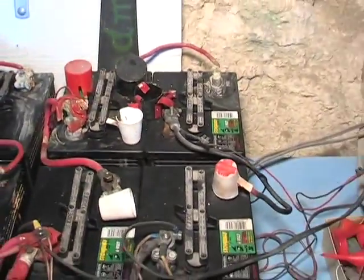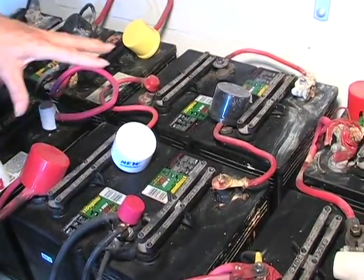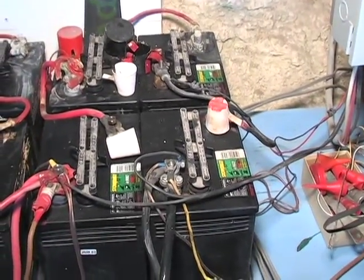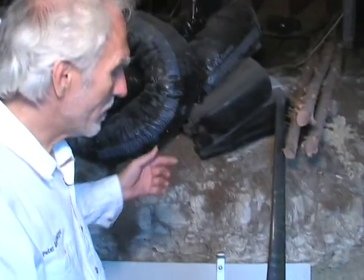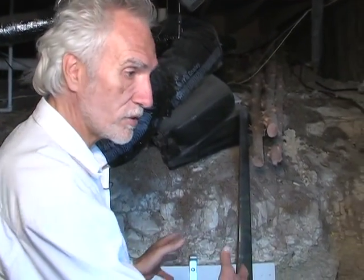The idea is we put blocks of 4 times 6 volts and then we have 24 volts. From our solar array on top of the roof there comes usually about 28 to 30 volts. To charge a battery you need more volts than the battery can hold.